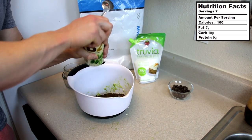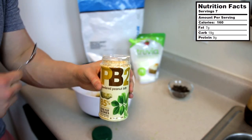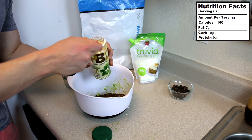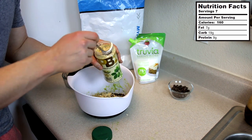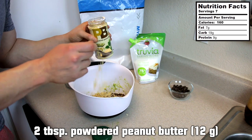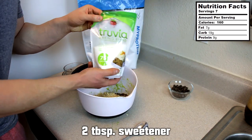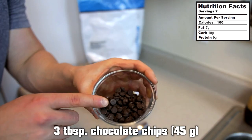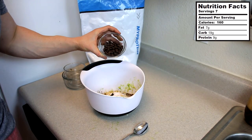This ingredient is optional, but this is some PB2 — you guys have probably seen it on my channel back to 2011. Pick some up today. It adds a little peanut butter flavor — it's basically powdered peanut butter with way less fat. So if you're on a cut or have a low fat macro day, try some of this stuff out. Two tablespoons goes a long way. Then we'll add in two tablespoons of sweetener and about three tablespoons of chocolate chips. I've got dark chocolate chips because dark chocolate is better in my opinion.